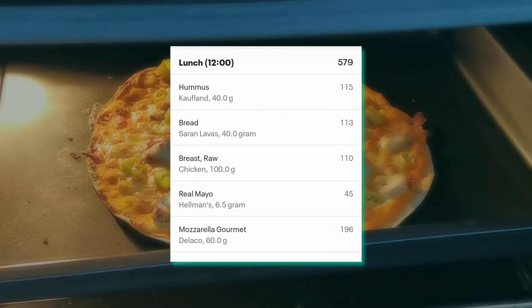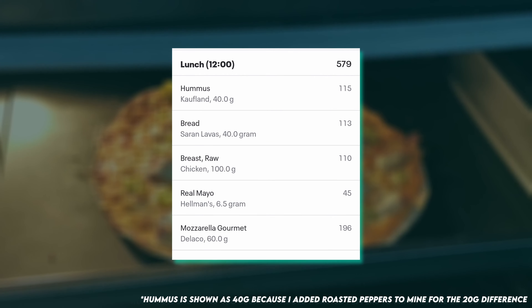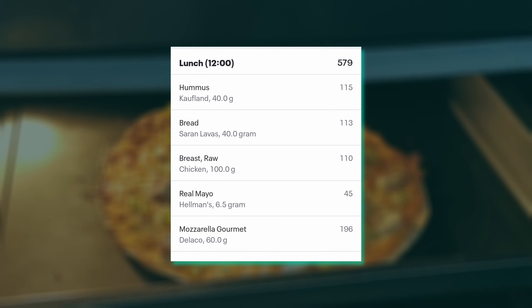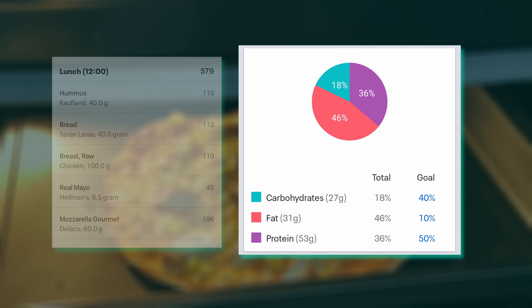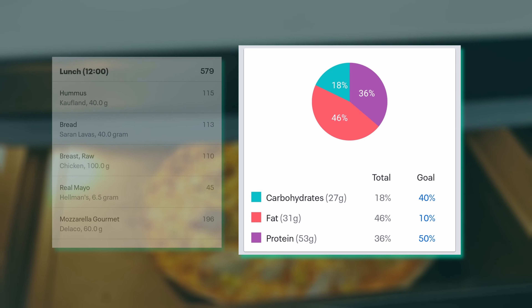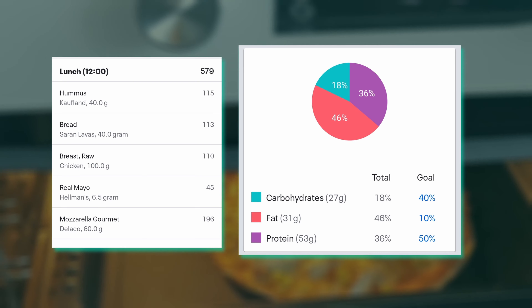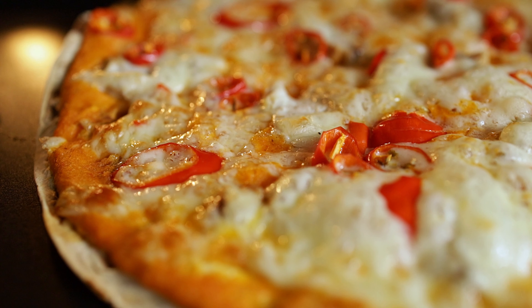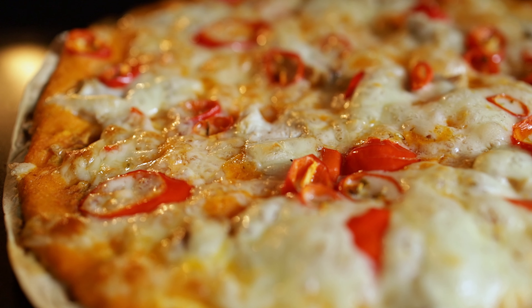While it's cooking, let's take a look at the calorie breakdown. It totals at just below 600 calories, which is enough to call this pita pizza a decent meal — 27 grams of carbs, 31 of fat, and 53 of protein. With the bonus fresh veggies you're looking at a pretty healthy meal disguised as a pizza. The beauty of this pizza is that you can prep the second one as the first one cooks.